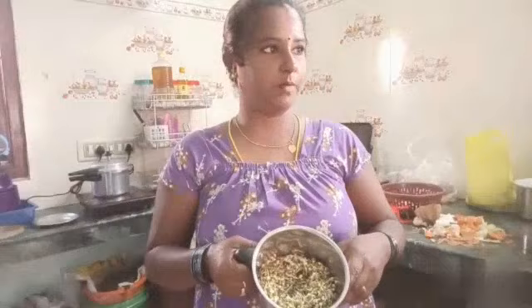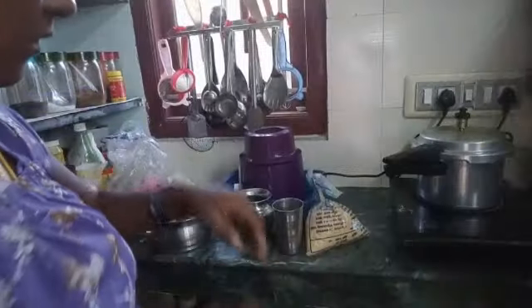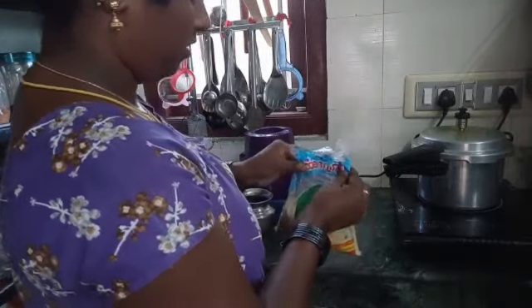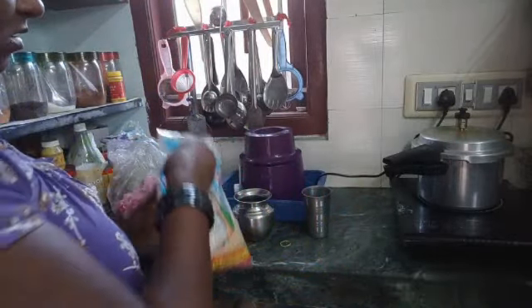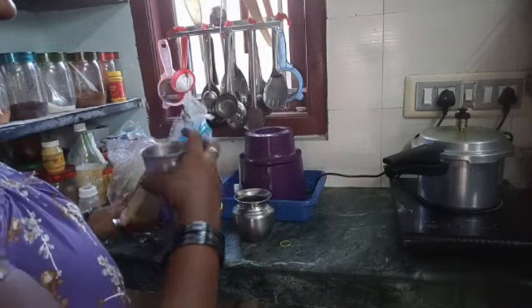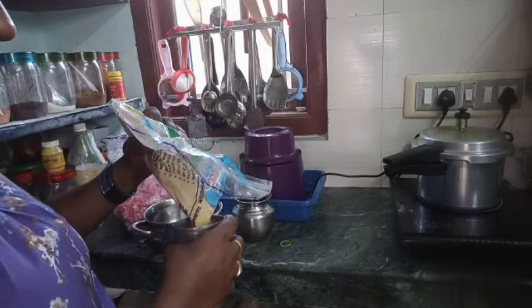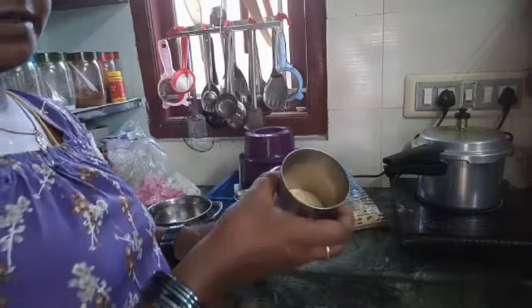Pour the tomatoes from our pan. We are good with a batch. We will cook it for a few minutes. We will just make a small bowl of sauce.